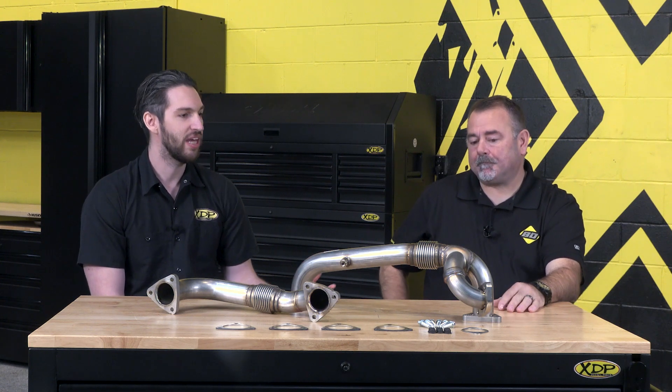Well, that about wraps it up for the BD 6.4 liter up pipes. A big thank you to Chris for coming by. Thanks for having me. Absolutely, thank you for giving us all the information we need. Get the BD 6.4 liter up pipes for your truck at xdp.com and we'll see you next time.